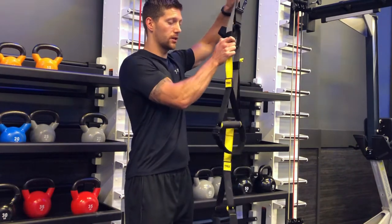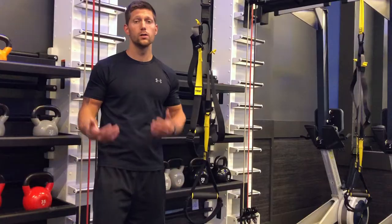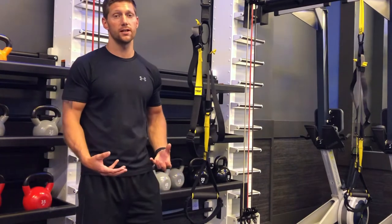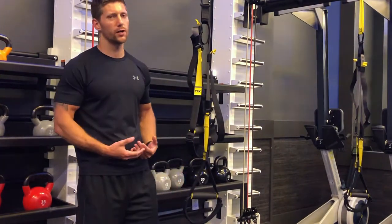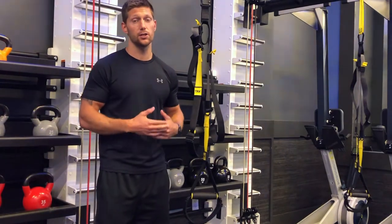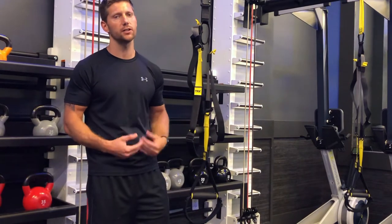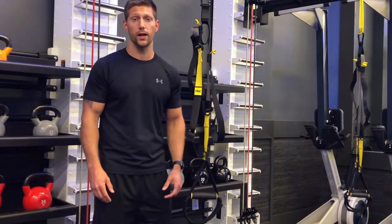This is going to be good for doing stuff like pull-ups or anything where your arms are coming up over your head. So we learned how to make adjustments to the TRX, and different exercises require different heights. Now I want to go through the different positions with a couple of cheat codes so you know where to line it up specifically.